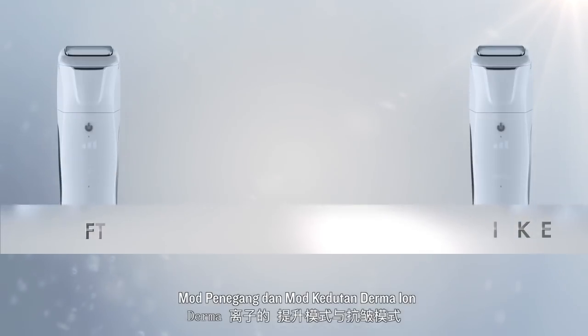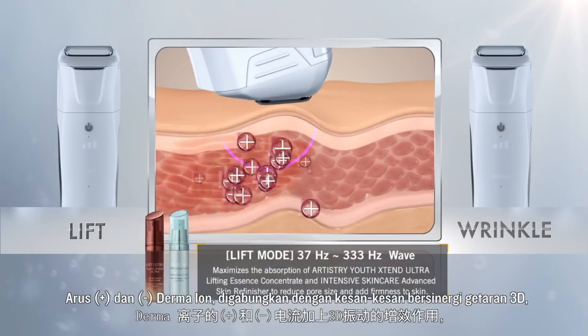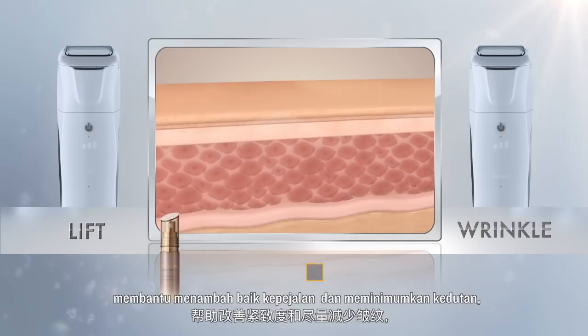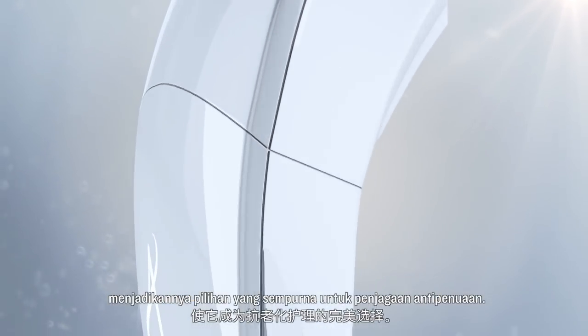Derma Iron's Lift Mode and Wrinkle Mode: The plus and minus current of Derma Iron, combined with the synergistic effects of 3D vibration, helps improve firmness and minimizes wrinkles, making it the perfect choice for anti-aging care.